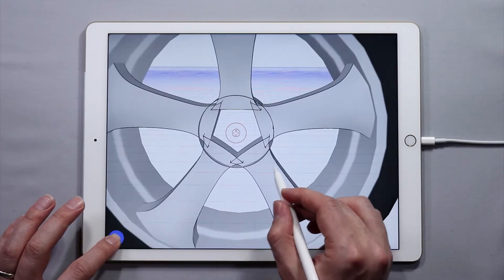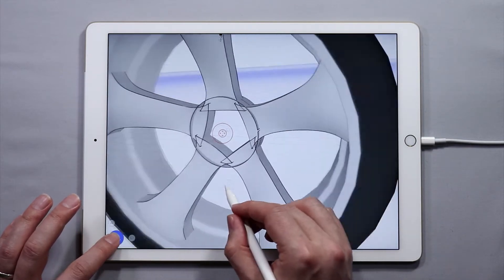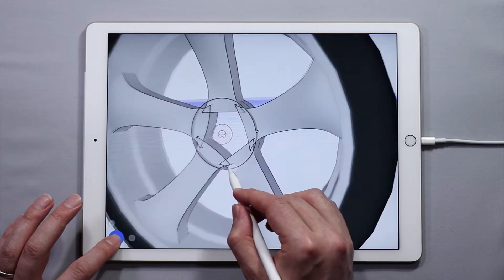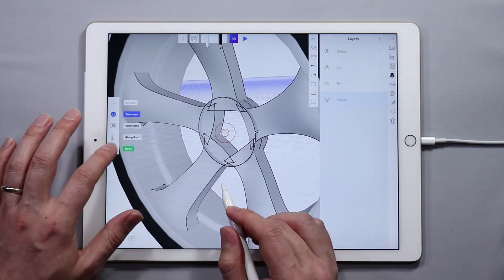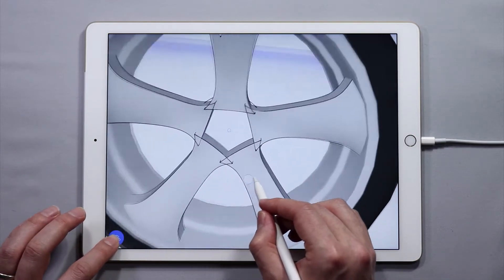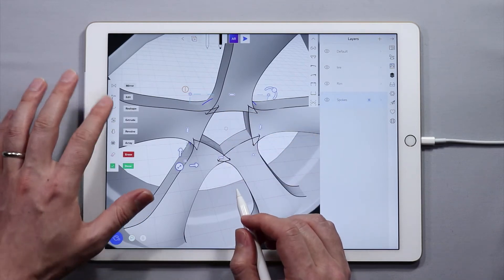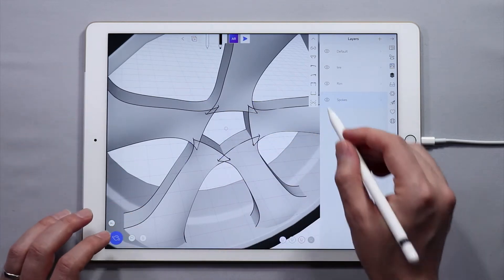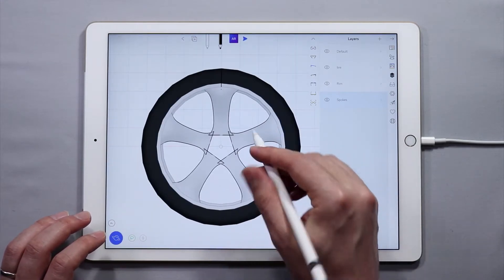That's the reason why we had a little issue in the last tutorial with the array tool. For some reason I split this circle, so I'm going to redo this. There is an issue with this circle, so let's get rid of it — erase it. And then let's go back to the side view and I'm going to make another circle.